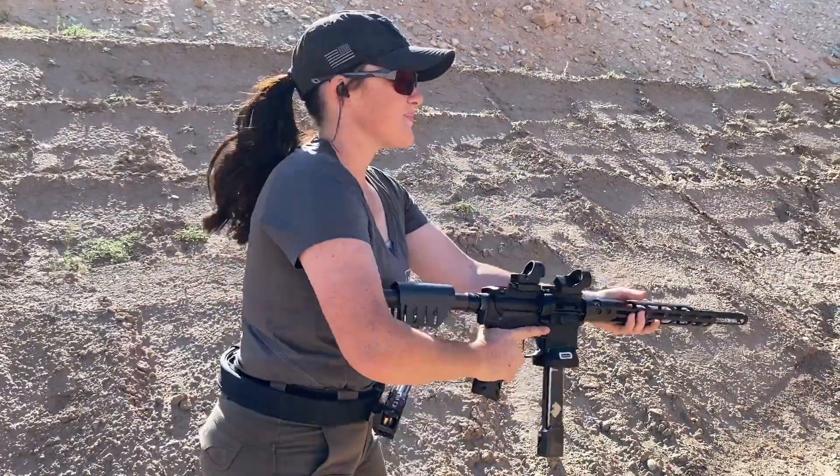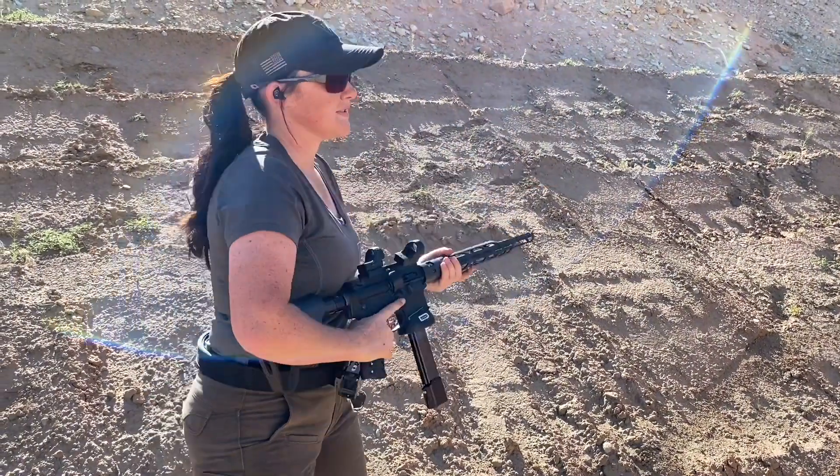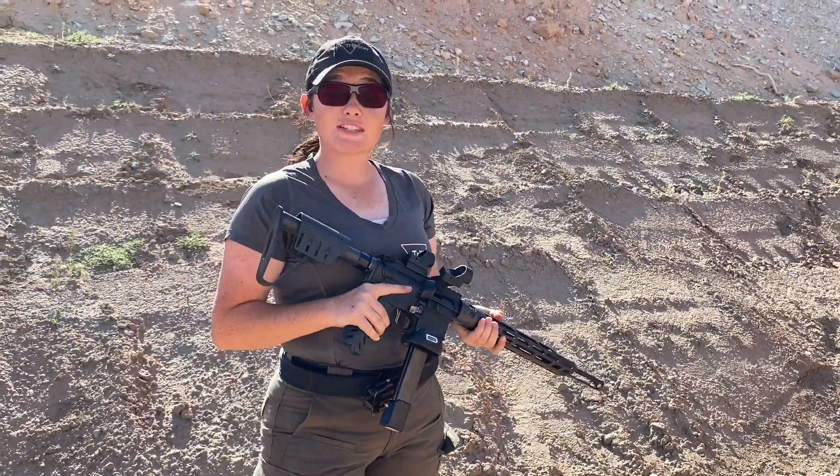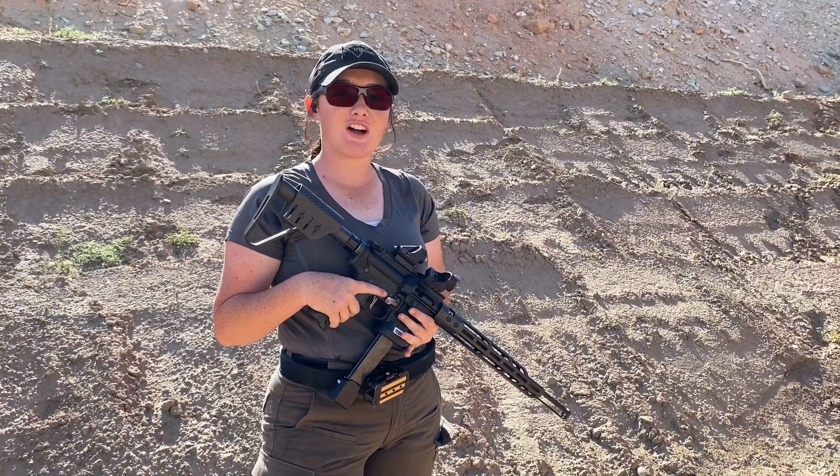All right, let's see that sped up. Sweet! That was all three steps put together. If you guys want to see more videos like this, check out Trijicon for more.